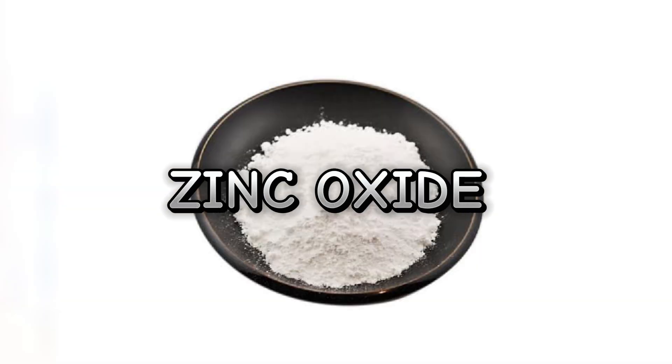To make sure our putty can withstand the elements, we add zinc oxide at 2%. This boosts UV resistance and durability, ensuring your work stands the test of time.